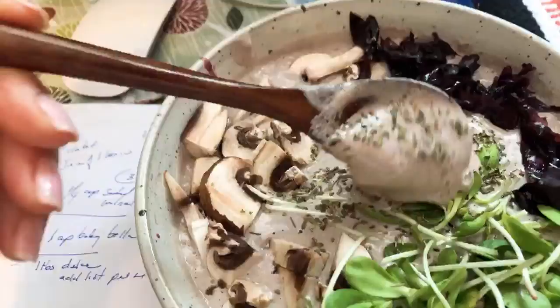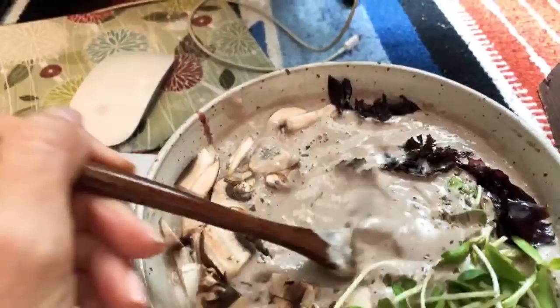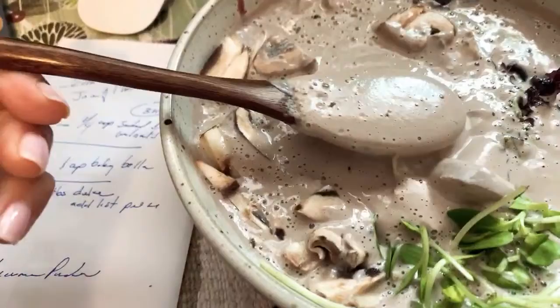It really is like a creamy mushroom soup or mushroom sauce. This is just room temperature and I'm going to have it later, but you could also blend this up warm to touch in your high-speed blender. Doesn't this look creamy and delicious? There you have a recipe right there — written on the back of a bill, I'm so professional.